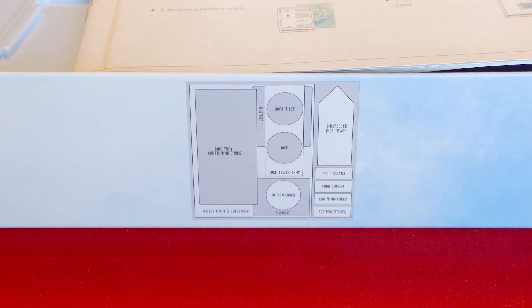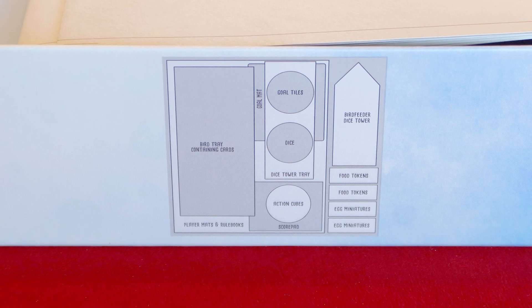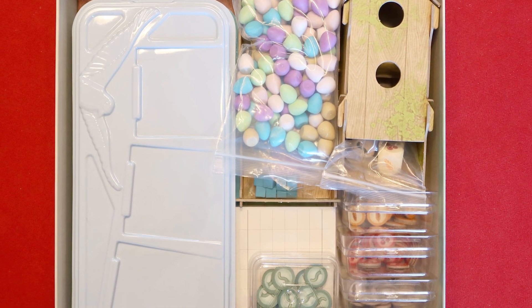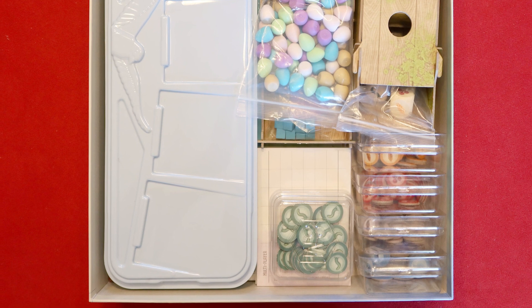That brings us to 'the good.' The first category is games like Scythe and Wingspan. While they don't really have a proper insert, they have printed on the side of the bottom part of the box exactly how all of the components fit back inside. It's incredible — everything fits absolutely perfect. The box is exactly the right size for the components, and every bit has a spot that it fits in. I love that.